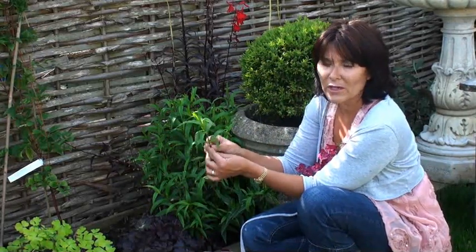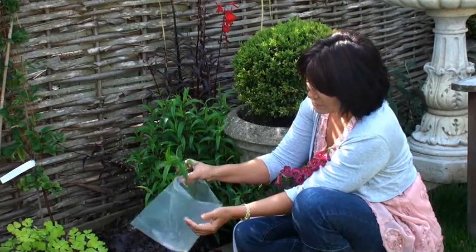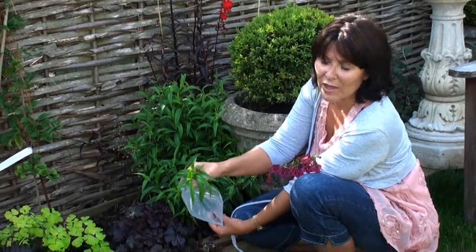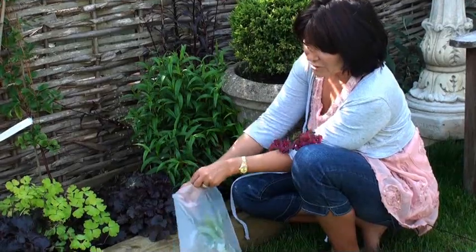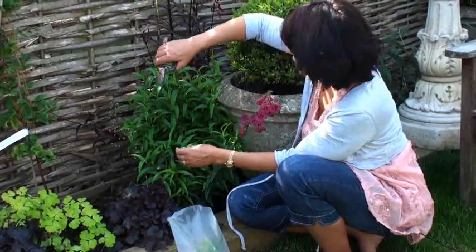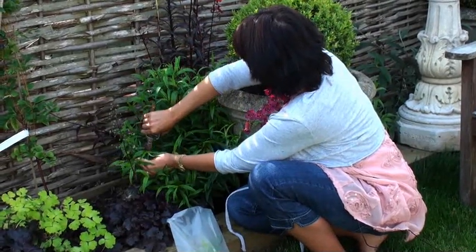The best time to take cuttings is in the morning when the plants are turgid and full of water and the sun hasn't been on them. What I've done is just got a plastic bag with a little splash of water in it, and you just pop your cuttings in there — it keeps them fresh and stops them from drying out until you're ready to pot them up.